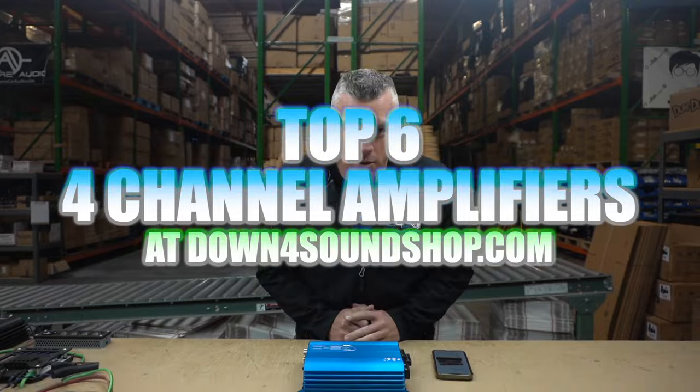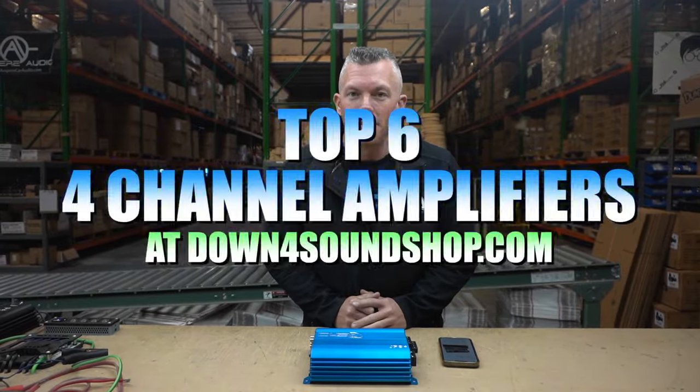Hey, what's happening guys, coming to you from down4soundshop.com. In this video we're gonna be going over the top six four-channel amplifiers that we have on down4sound. Let's jump right into it.